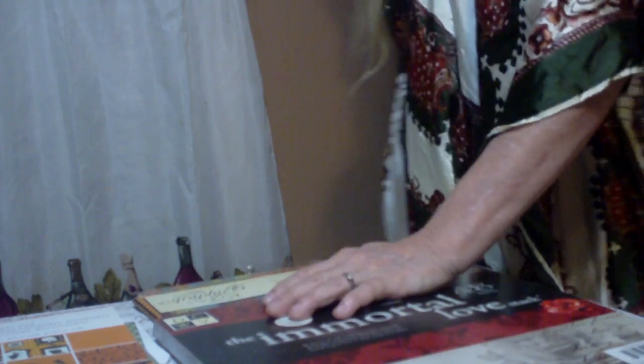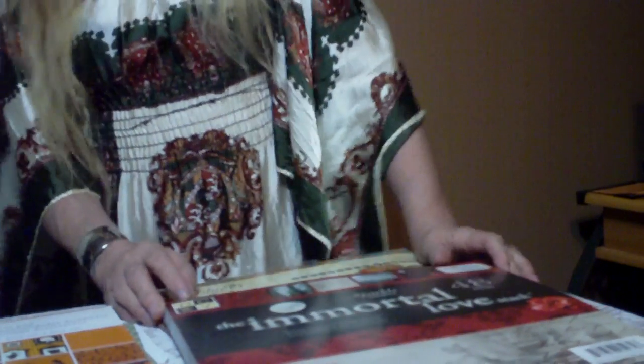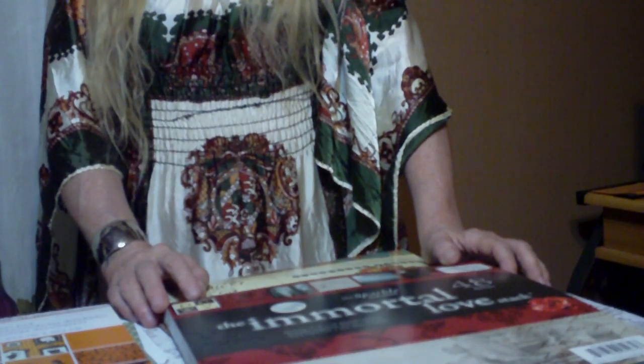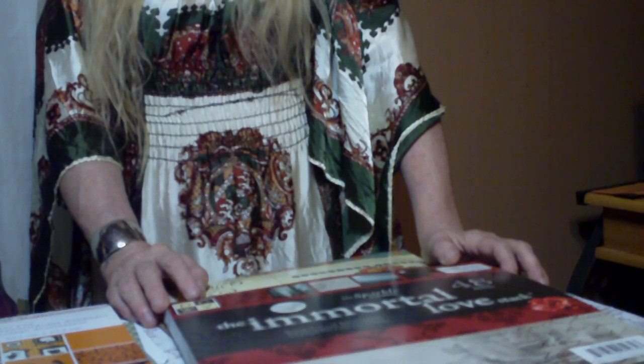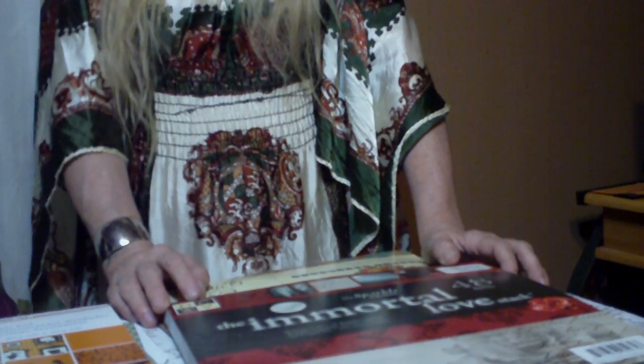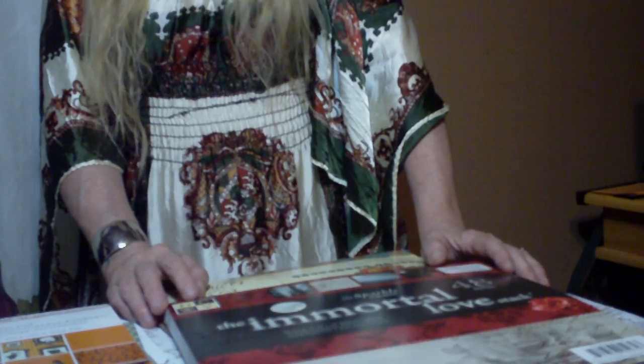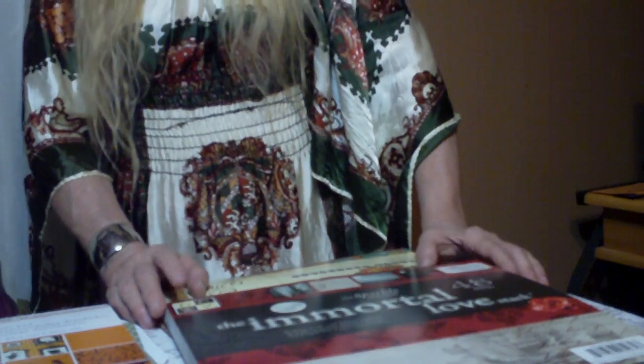Good morning, y'all. It's your old pal Peggy getting with you again with a kind of like a Halloween paper share this morning. I'm still a little bit wired up from just getting off work a while ago, so I figured, you know what, Halloween is coming, and I've got these nice paper pads that I'd like to share with the gang, and I'm just going to go ahead on and do it.